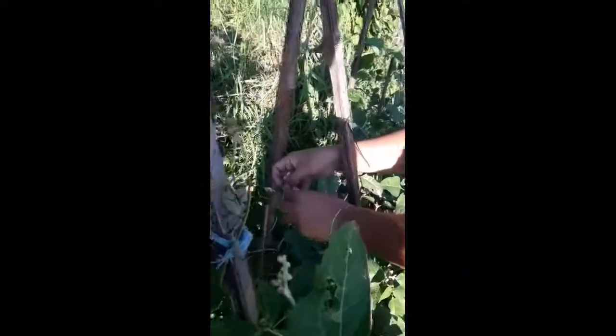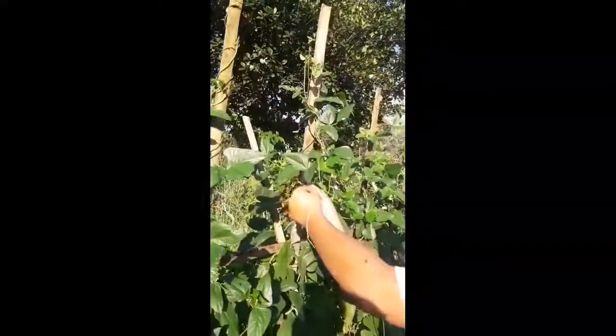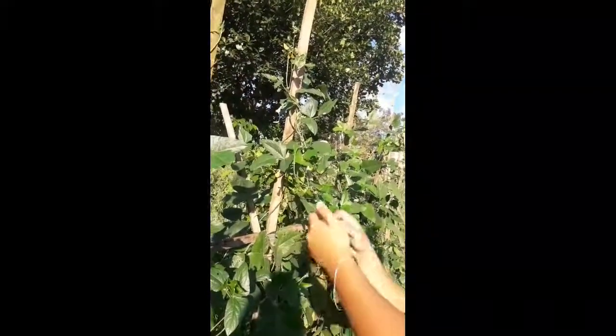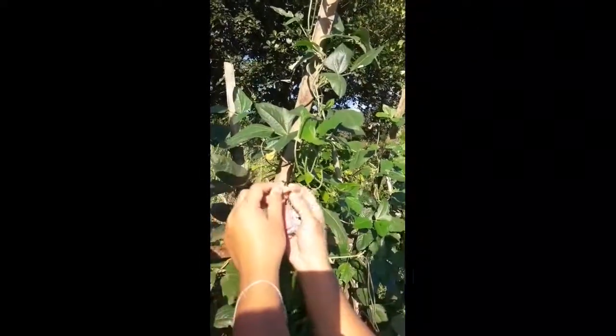Tomorrow, after 24 hours, remove the foil from the male flower, remove the male flower from its stem, and remove also the foil from the female flower, and open the male flower.